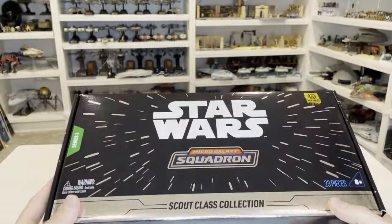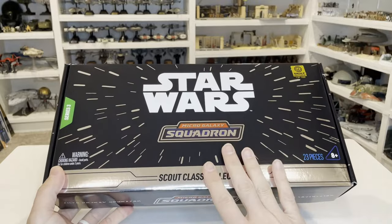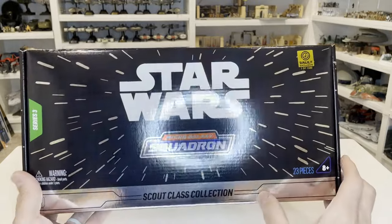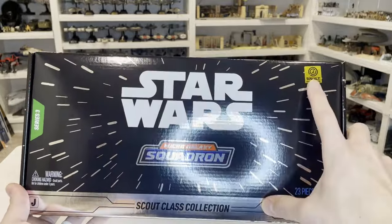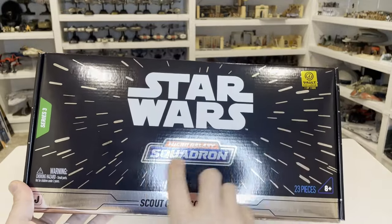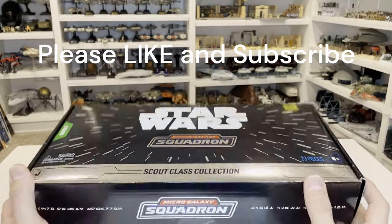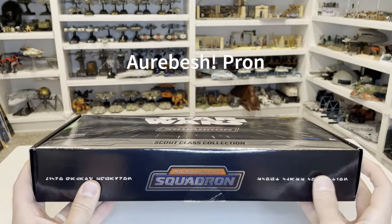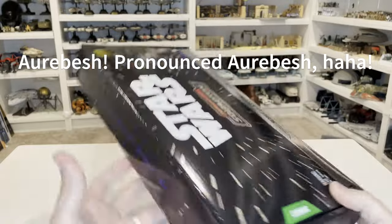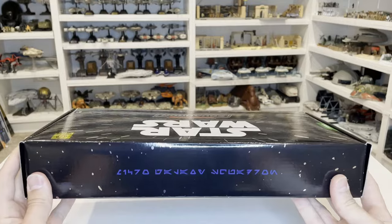Here it is out of the box — this thing looks really, really cool. They have this really nice hollow foil type of finish on it, and you can kind of see that as I'm moving it around with the reflection of the lights. You've got the Vault Exclusive, one of 1500. You get Series 3, Micro Galaxy Squadron, Scout Class Collection. It says 23 pieces on there, which there are. And here on the side, you get some arabesque — I don't know what it says, but I'm sure it says something like Star Wars Micro Galaxy Squadron Series 3. And there's the back.